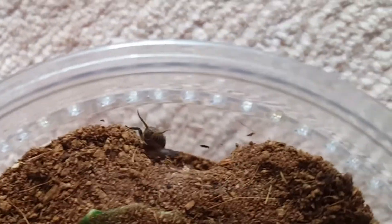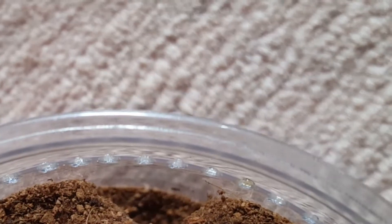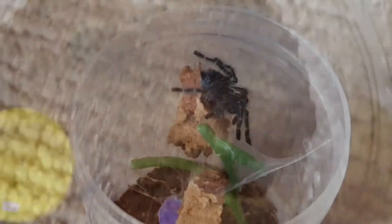Hello guys, it's Meechstranges here and welcome to a new feeding video. This is my Brachypelma mother Daisy - as per usual I don't really get a good clip of her.